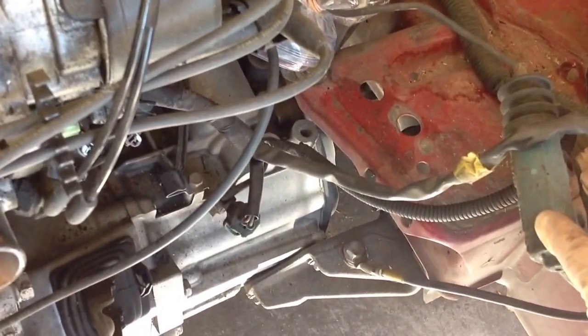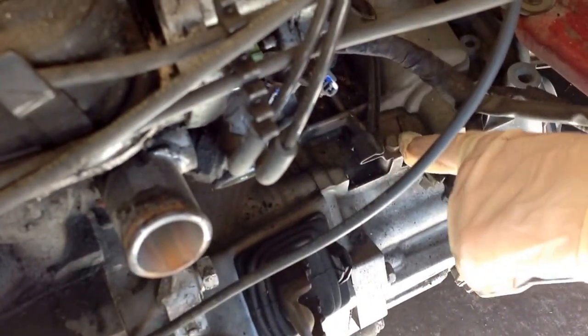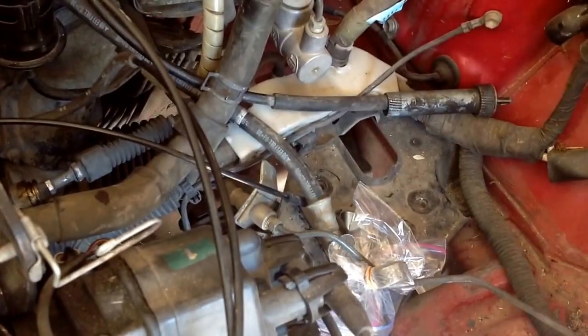I just lifted this out of the way. I just snapped the cable out of this thing right here, but I think at some point I'm going to have to remove this bracket right here.